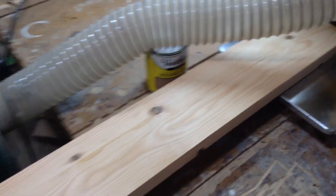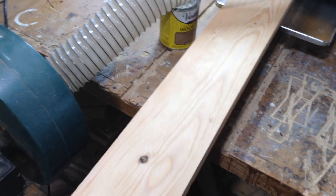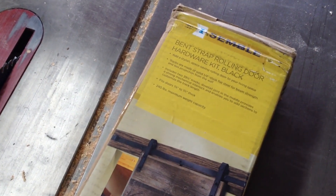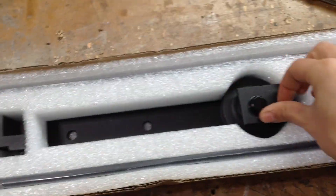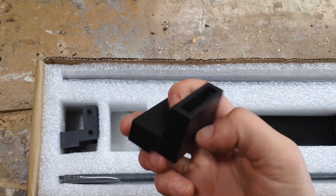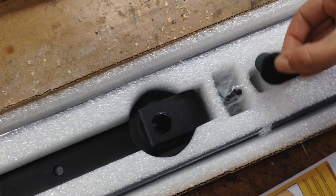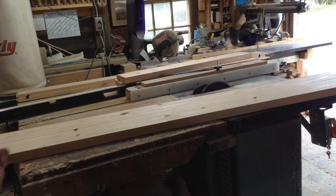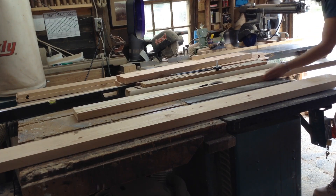The kit I bought from Rockler has a minimum door thickness of an inch and three-eighths and a maximum of an inch and three-quarters. This was an inch and a half lumber, and I ended up planing it down to about an inch and three-eighths to get it nice and clean. I trust Rockler's quality — I've gotten some hardware off Amazon that was pretty suspect. This is a mid-range kit, and all the parts except the wheels and straps are solid metal, which I prefer over plastic.